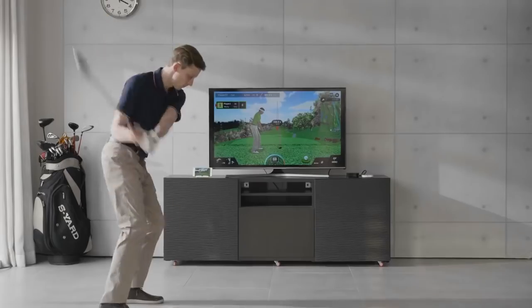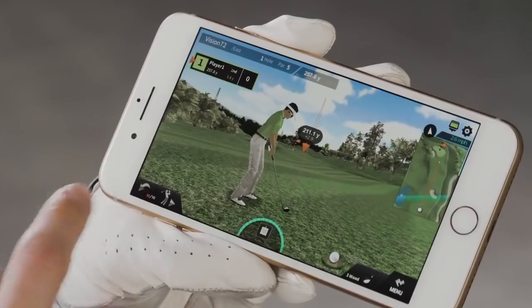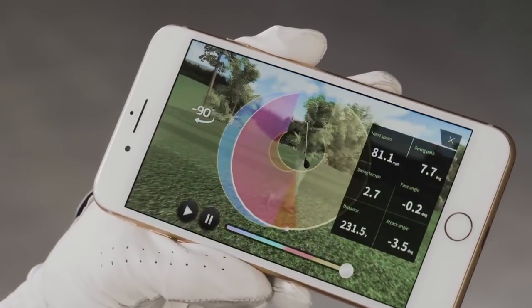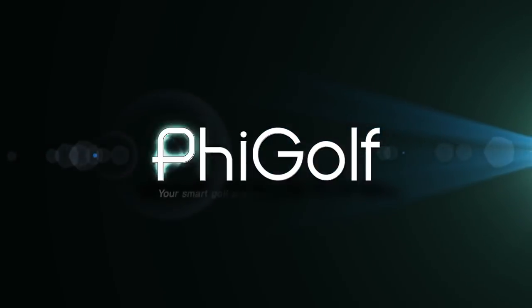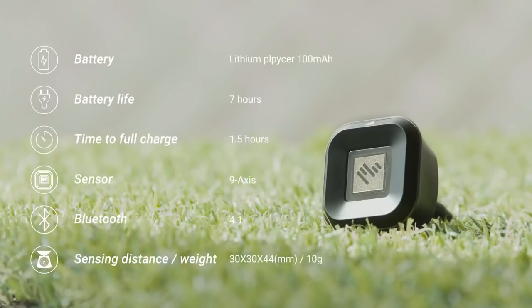Here is a product you can use to enjoy a round of golf on your smartphone anywhere you want, without having those expensive screen golf setups. FiGolf is a portable swing analyzer that allows you to check and analyze your golf swings on the app.